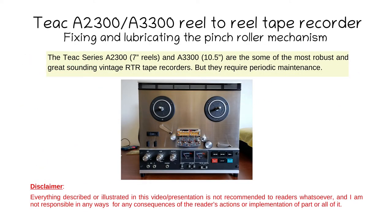The Teac reel-to-reel tape recorders are fabulous machines, but like all reel-to-reel tape recorders, they require periodic maintenance.